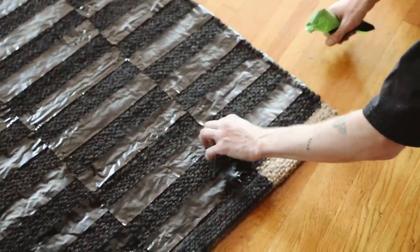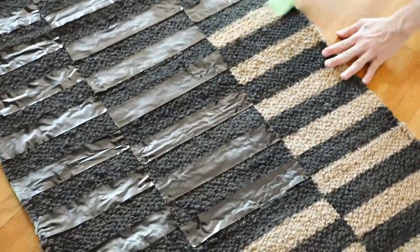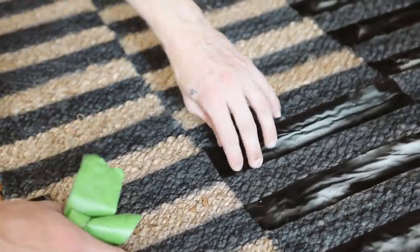Now comes the most satisfying part — removing all of the tape to reveal your brand new rug. I absolutely love this process. The finished rug is perfect and can actually be used indoors or outdoors.